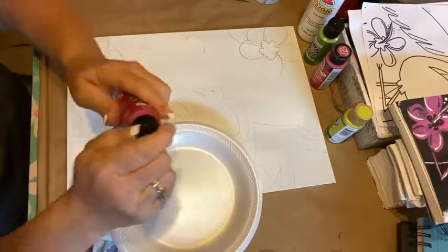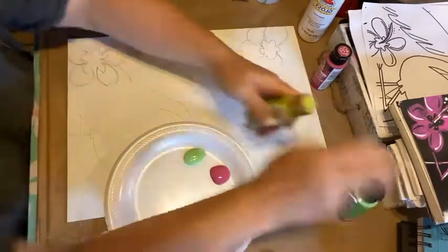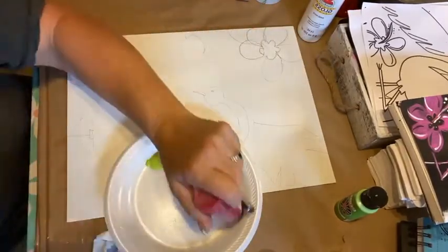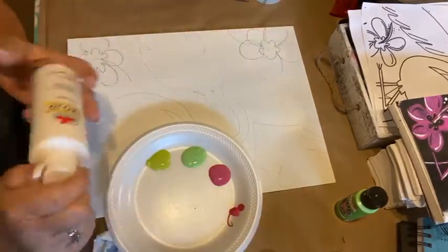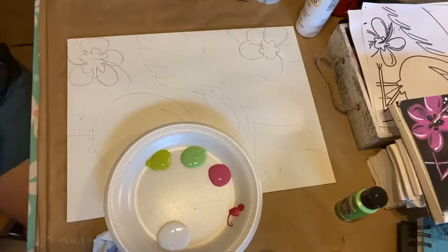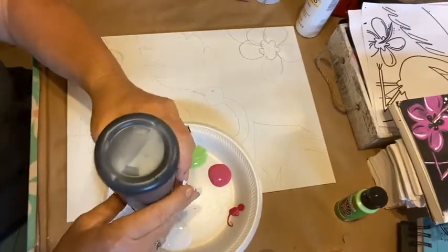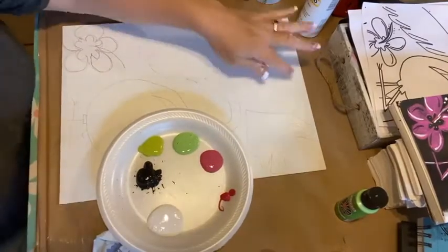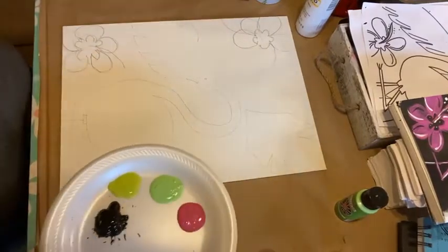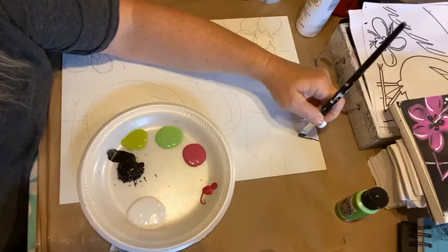I've got some Royal Fuchsia and I've got some green — a bright green, I kind of like that one better. I think I used this one the other night. I've got a little magenta in case I want something a little darker, and we'll put some white and black out. I'm going to go ahead and do the background first. I drew it out so I can paint around it — whenever you have a background and you don't want to paint over your drawing, you just paint around it. Even if we go over the lines a little bit, you can always find those lines again.